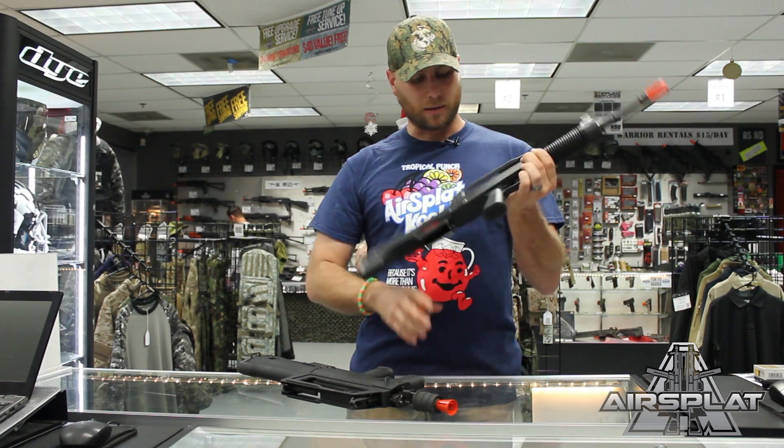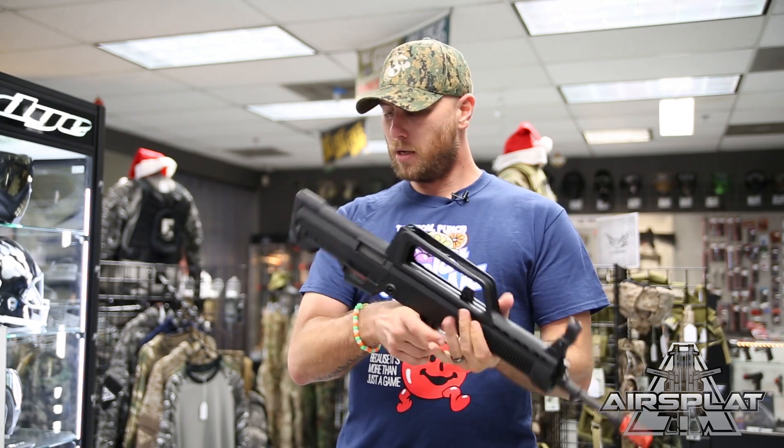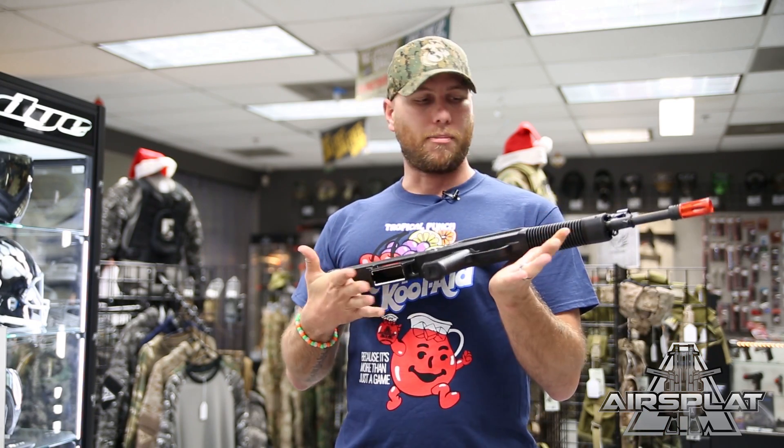Other than that, pretty awesome little rifles. Your charging handle is right there, your hop-up is in the chamber, and your magazines go in the rear, as a bullpup design should.